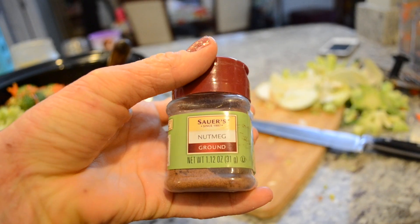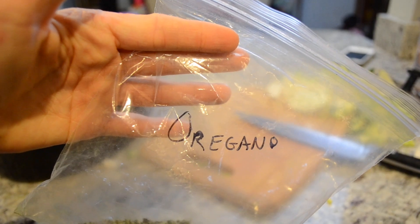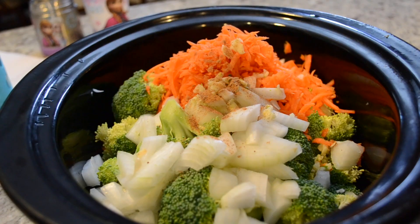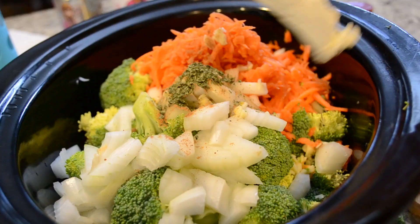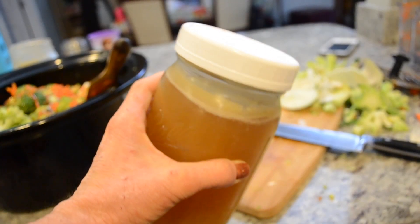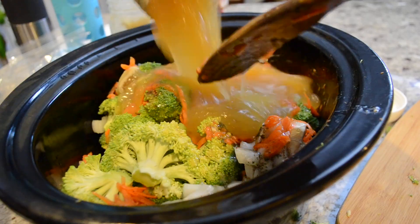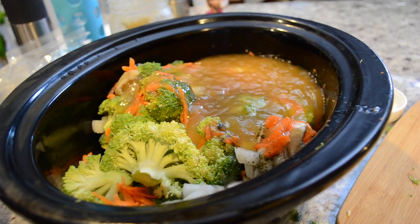To all the vegetables I am adding some nutmeg and some dried oregano — I grew this in my garden this past year, was able to dry it out and save it. I'll also be adding some cream cheese and some of that homemade bone broth.